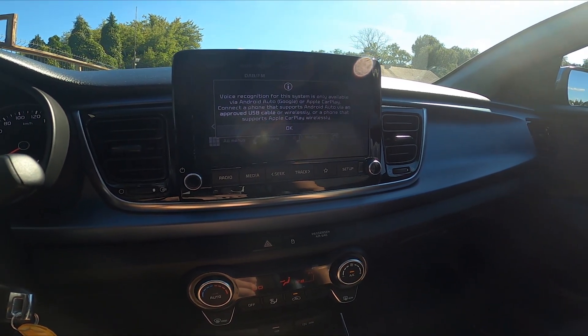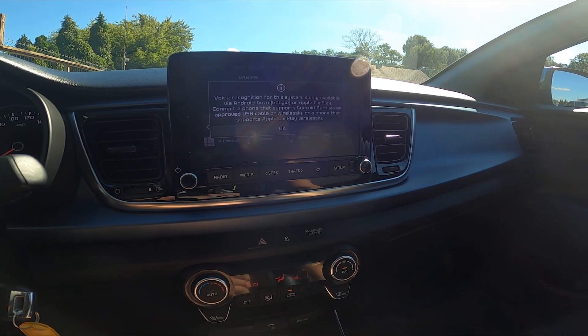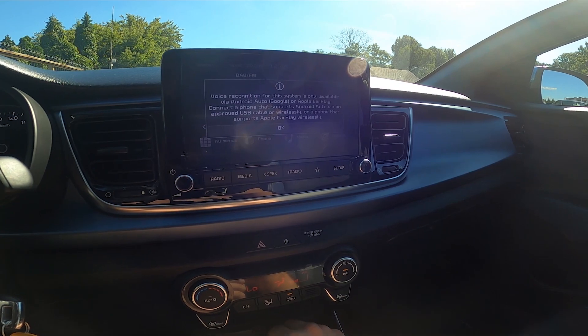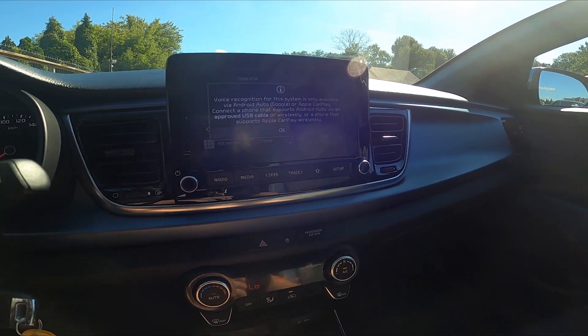Let's pair the smartphone via cable. So let's connect the USB cable to the car and now to the smartphone.